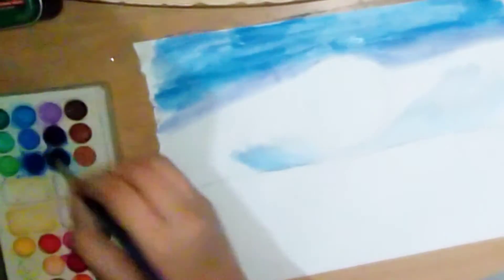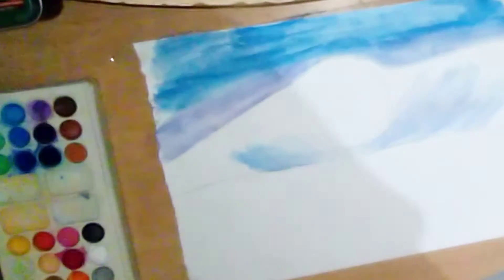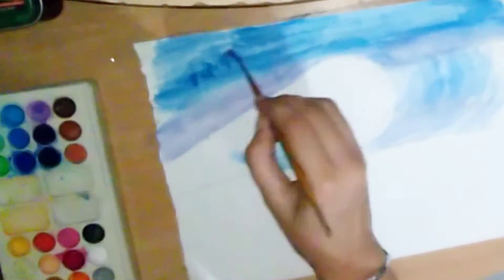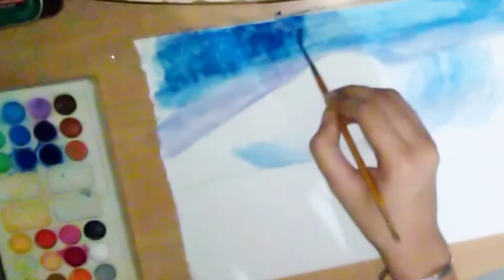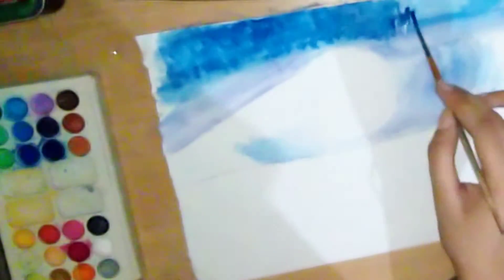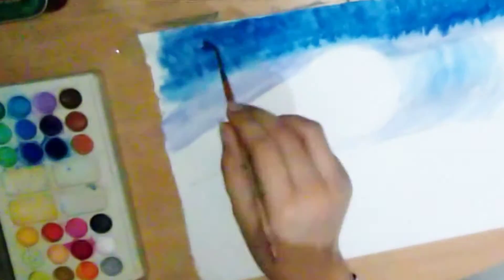Blend all colors properly. Leaving the space for moon, fill the upper portion of the line with different shades of blue color. Taking the topmost blue shade, a darker color than the bottom.